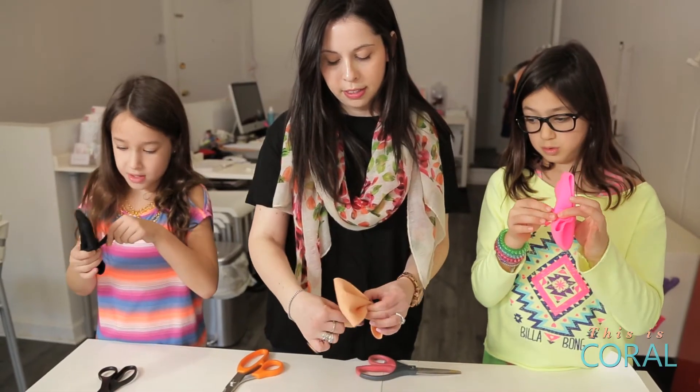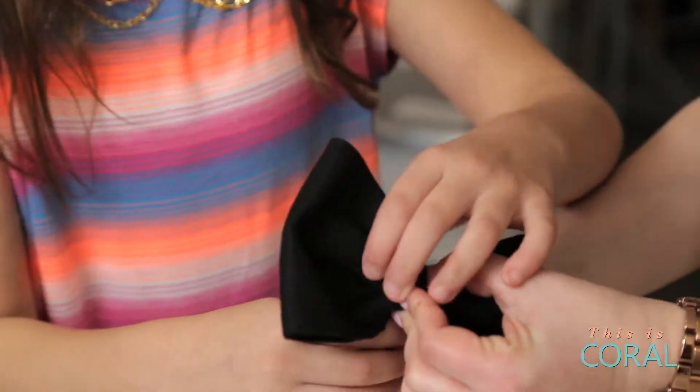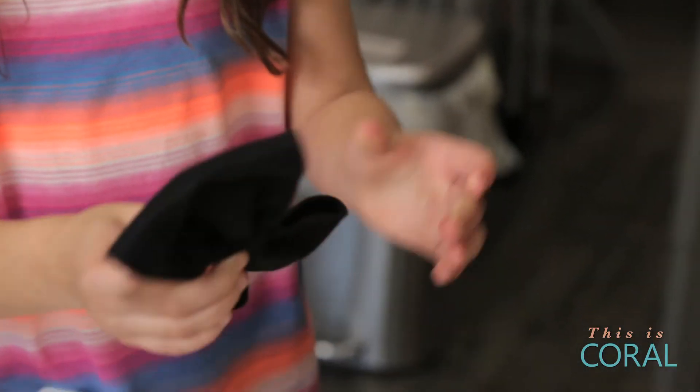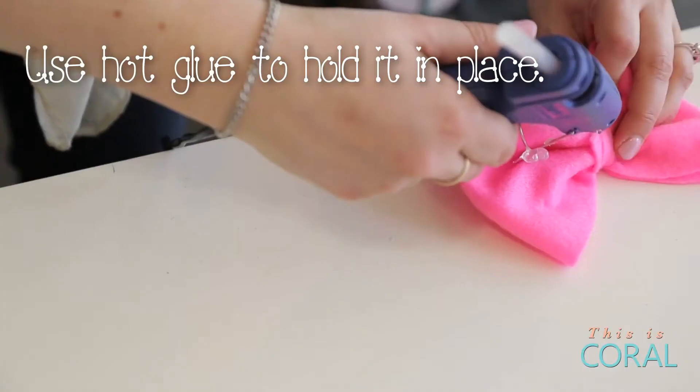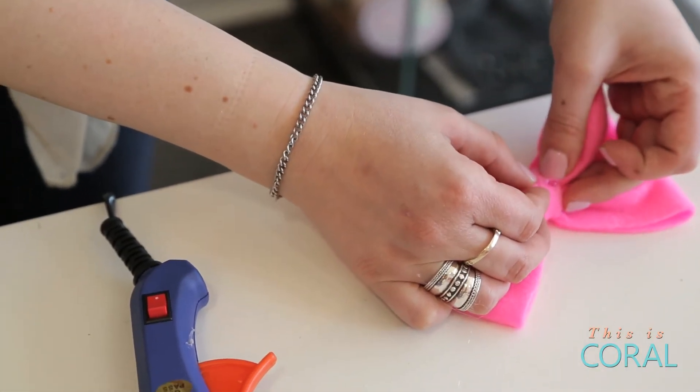Wrap it around tightly — you want it really secure. Now hold it right there. Let's go real quick!